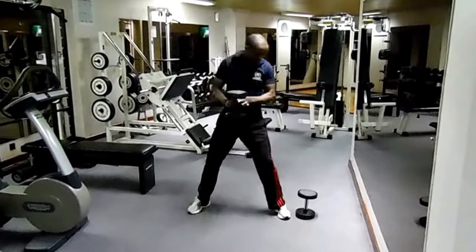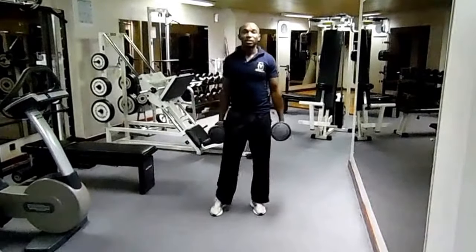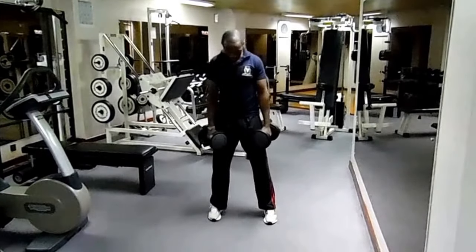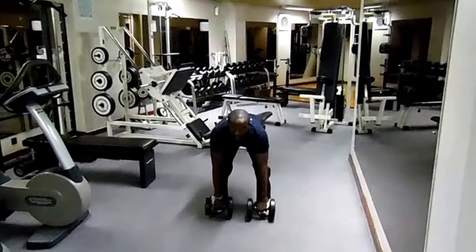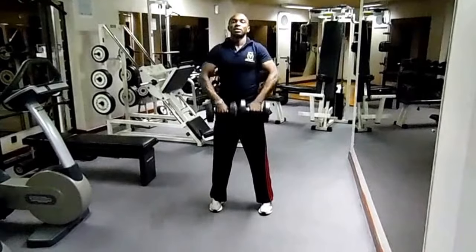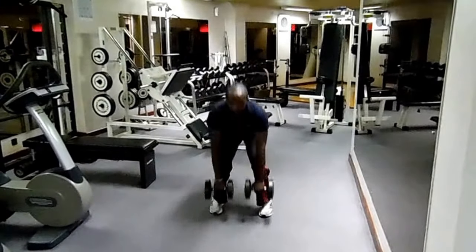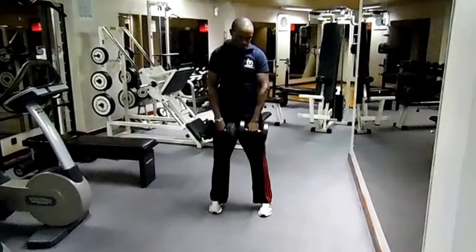For our second workout, we are going to do a deadlift to an upright row — it's a combination. Legs shoulder width apart, take your weights down, then up, and drag the weights to your chin. Do this twelve times, then repeat.